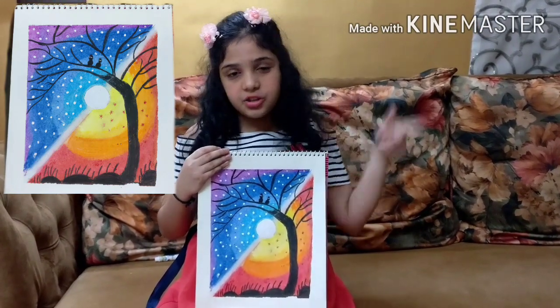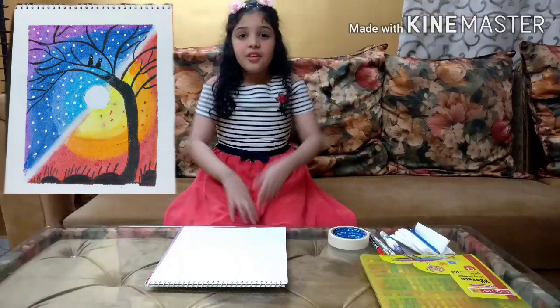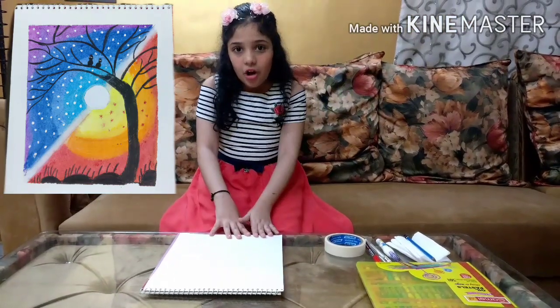subscribe to my channel and join my full video. So let's get started with the craft, or you can say DIY.